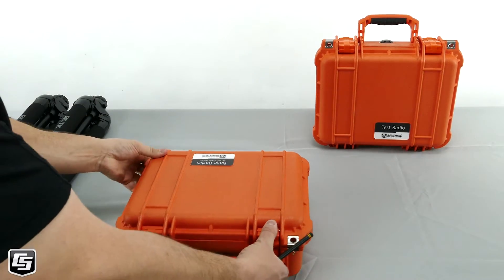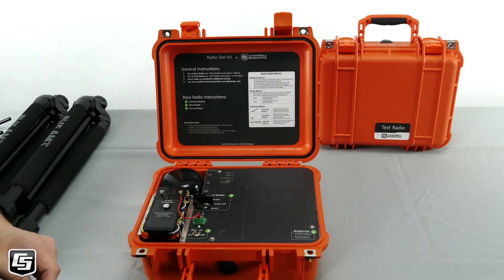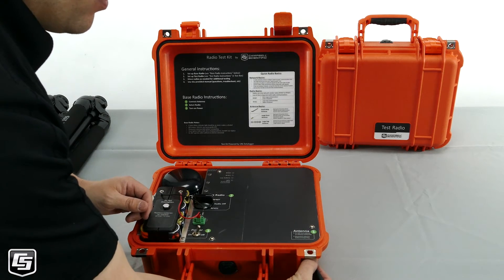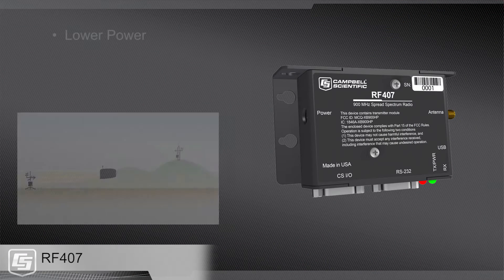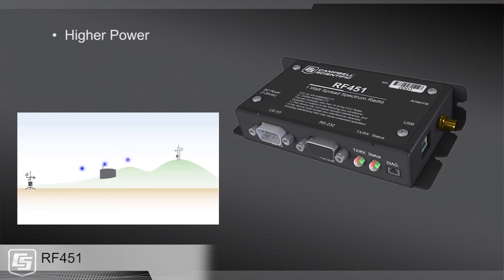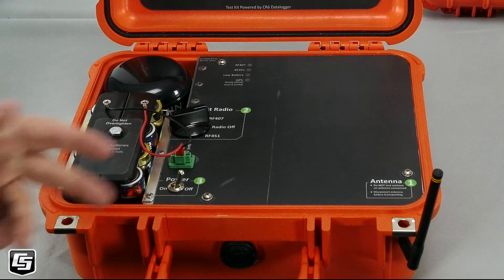We're going to take a look at the base radio. As we open it up, we see the operation instructions in the lid of the container. The first step is to connect your antenna — any of the three antennas can be connected to the antenna port. The second step is to select your radio. This kit allows you to test two different radios: the RF407 or the RF451. The RF407 is a lower power, lower cost radio designed for shorter range communications. The RF451 is a higher power, higher cost radio designed for longer range communications. Today we're going to select the RF407. The third step is to simply turn on the power. After power is applied, you'll see your LED indicators telling you that it's working.